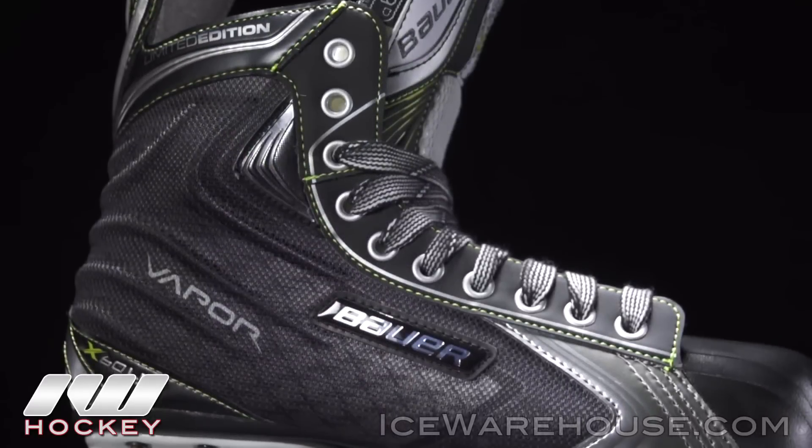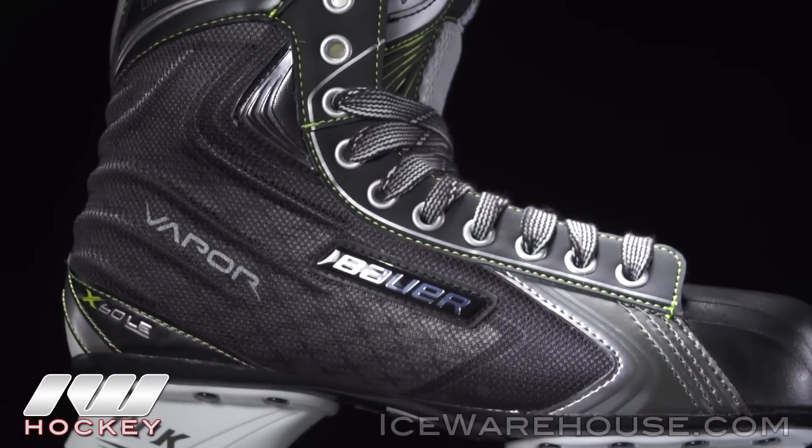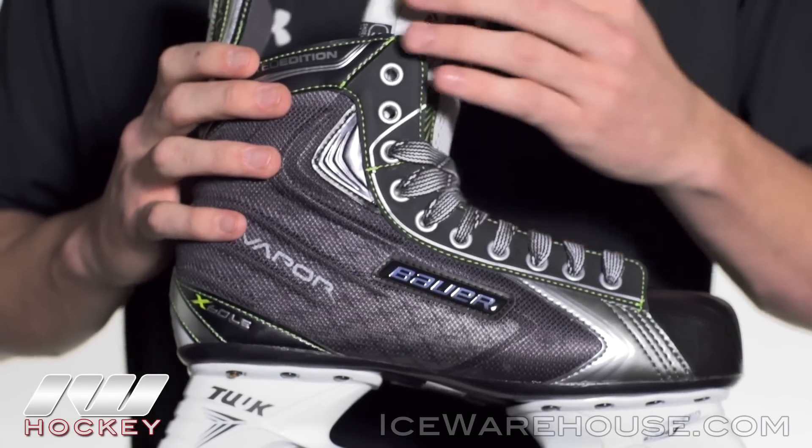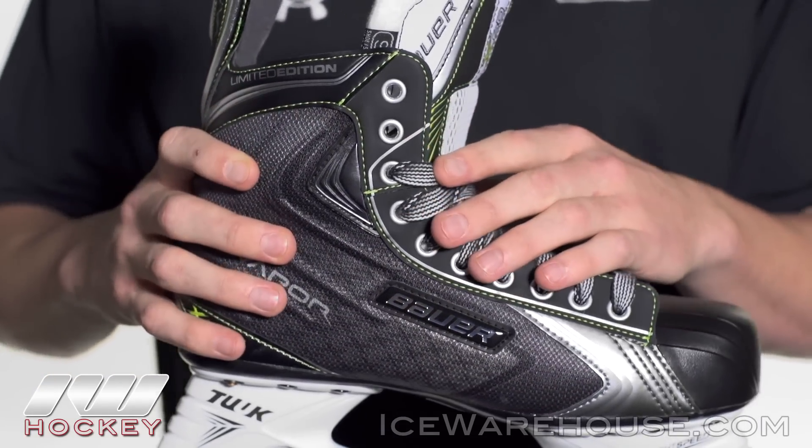Taking a quick look at those graphics, you can see it's a lot darker than the original X60 and it also has that really awesome looking green that really pops. I think they did a really good job with the graphics.